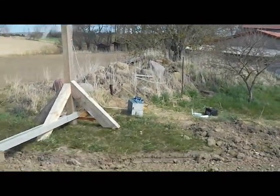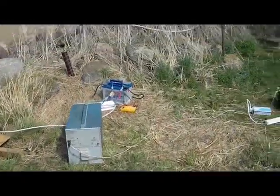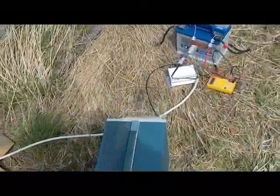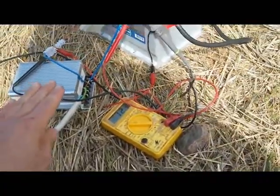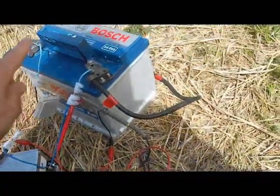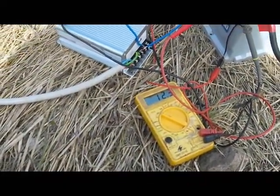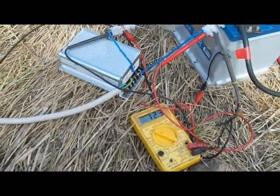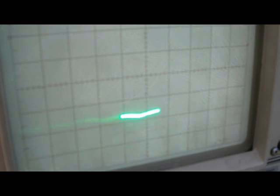Here's my windmill, and the windmill is coming down to this charge controller. This charge controller is of course charging the battery. This is the voltage on the battery as it's charging. Now these are the waveforms that are being sent out by the charge controller. As you can see, no pulses whatsoever.